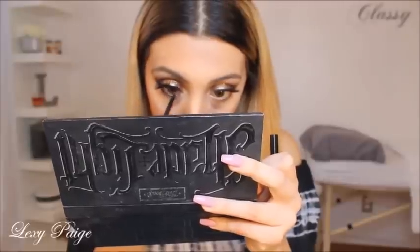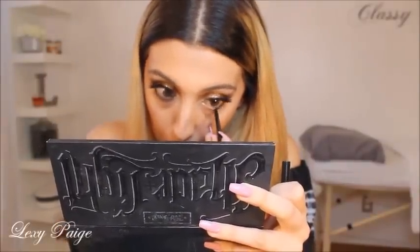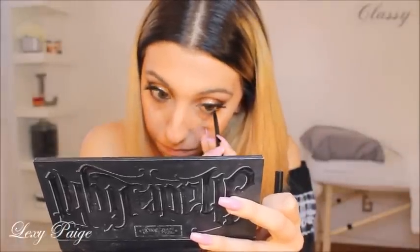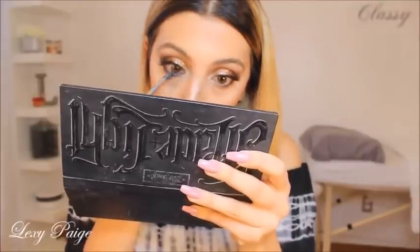Then I'll be going in with the Mary Lou highlighter and placing that right on the inner part of my eye to brighten up the look. Then I'll be going in with the black eyeliner and placing that right on my waterline. Mixing these two shades together, I'll be placing this right underneath my waterline and blending it downwards.